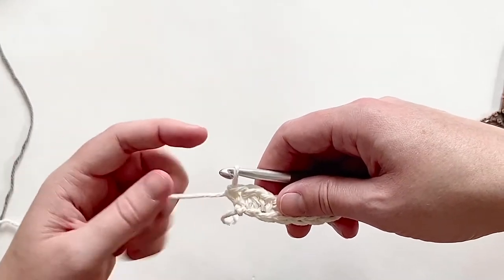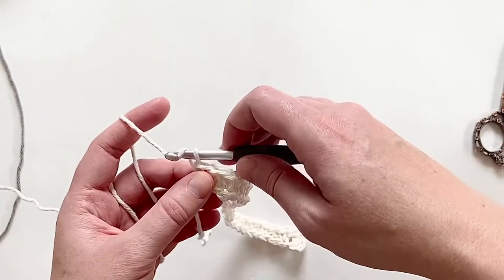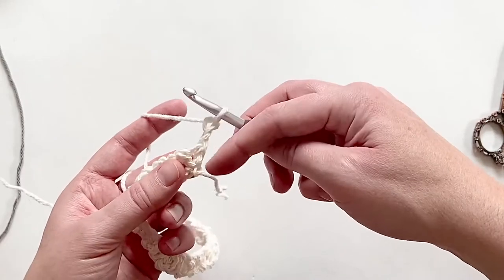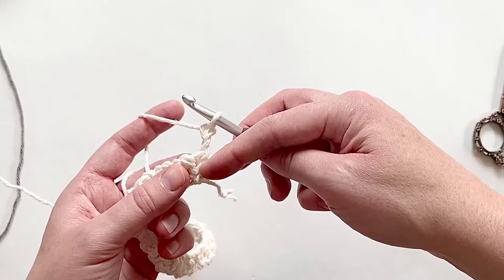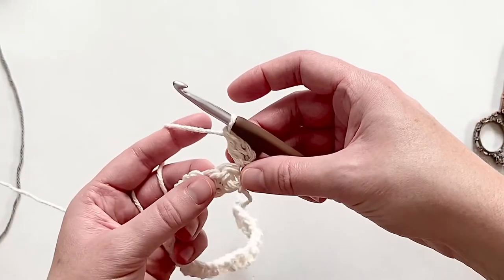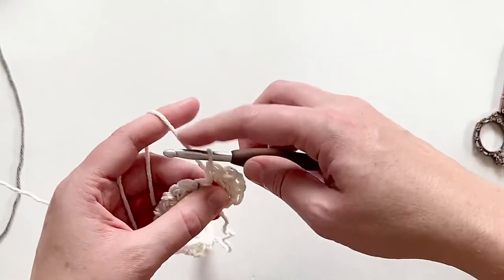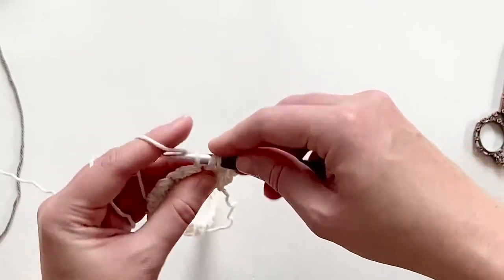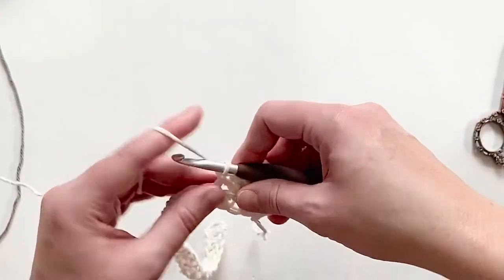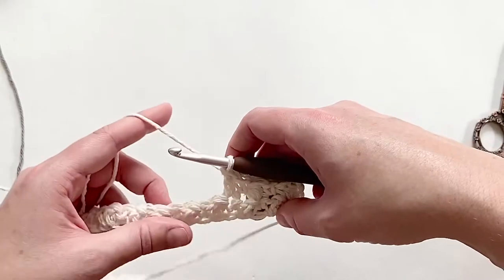Once again I'm going to start with a chain two and turn my work so that I'm working in turned rows. This first stitch here is the single crochet that we ended on last time, so I'm going to double crochet into the single crochet. My next stitch is the double crochet, and I'm going to single crochet into that. We're just going to continue repeating — alternating double crochet and single crochet all the way across, making sure that if we are working into a double crochet we are single crocheting, and if we are working into a single crochet we are double crocheting. That is the lemon peel stitch.